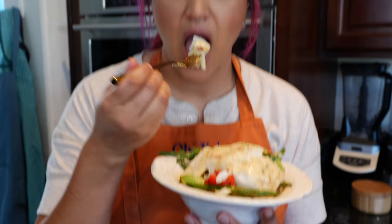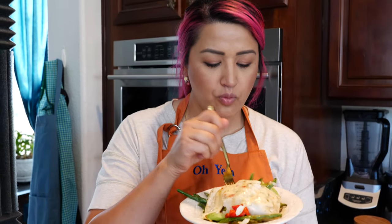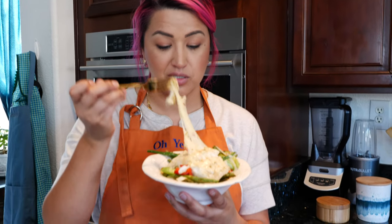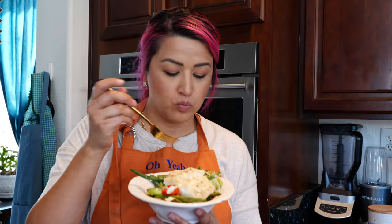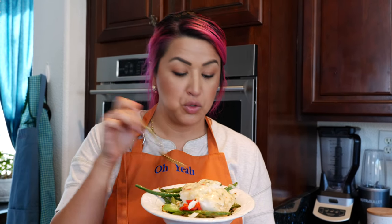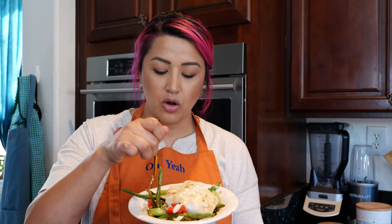Mmm, oh that's so good. I'm going to inhale this — it's going to be gone in like a second. That garlic salt tastes so good on this. And you know, celery doesn't have that many calories or anything, and it tastes really good with your veggie blend. That's my favorite low carb meal.